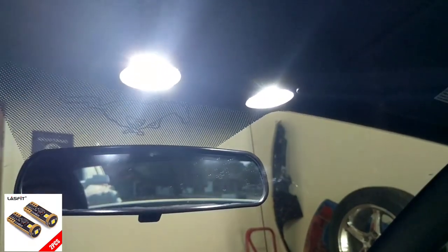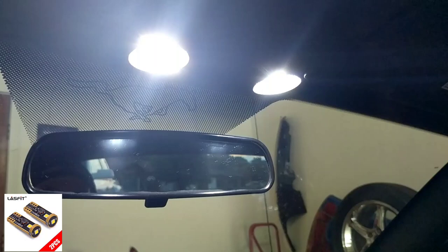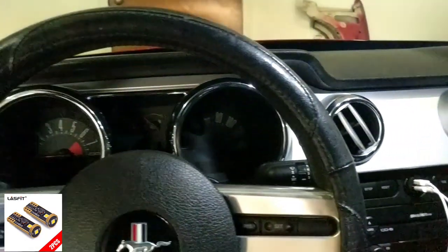These are pretty bright in person and I'm very happy with them. I'm looking forward to seeing how they do at night - and now that it's dark out, we shall see what they look like lit up at night.